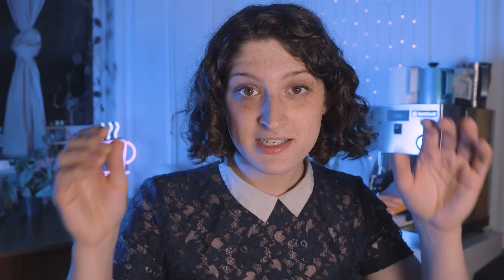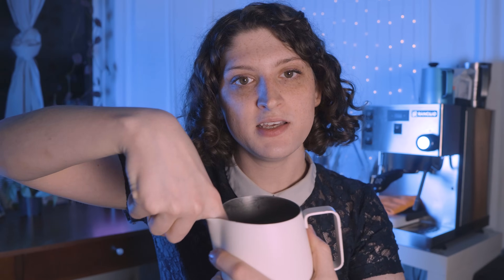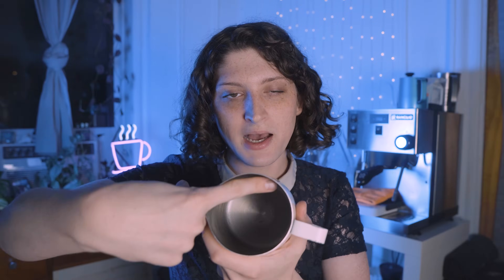Number one — this is a big one — steam wand location. That's this thing right here. It should be on your machine. If you don't have a steam wand, you can always froth with other methods. One of the most common mistakes I see is people will walk up to the steam wand and put it directly in the center of the pitcher. That is exactly the opposite of what you want to do. You want to put your steam wand towards one side or the other — be biased towards one of these sides. It doesn't matter which one.